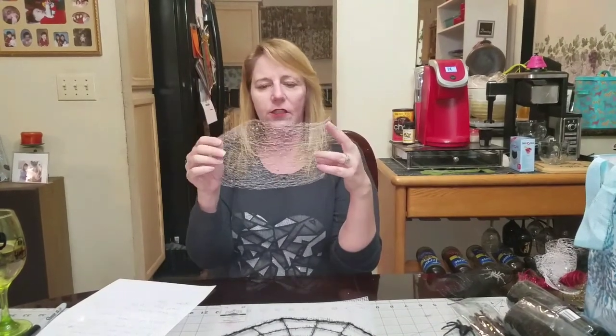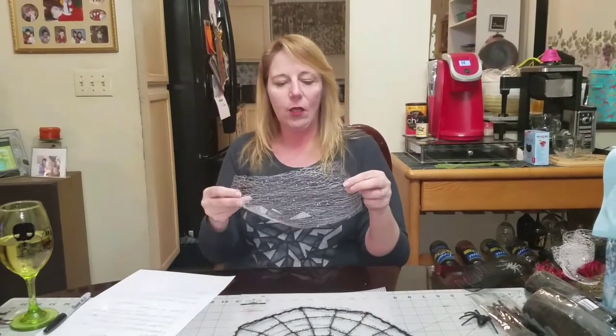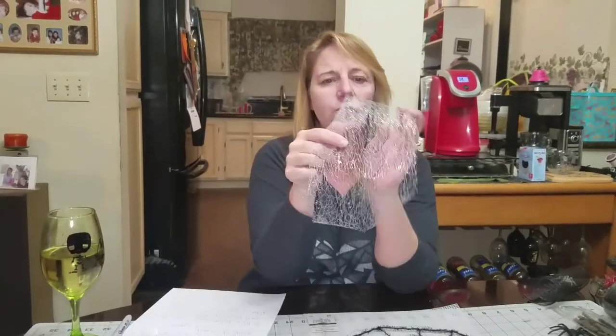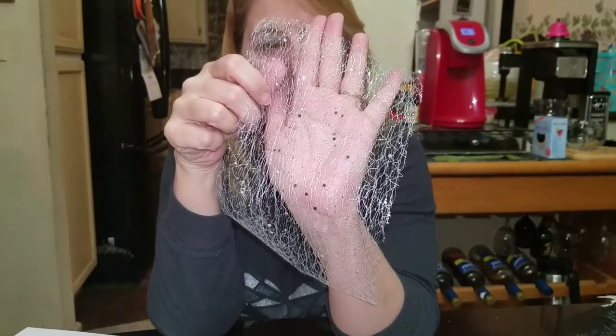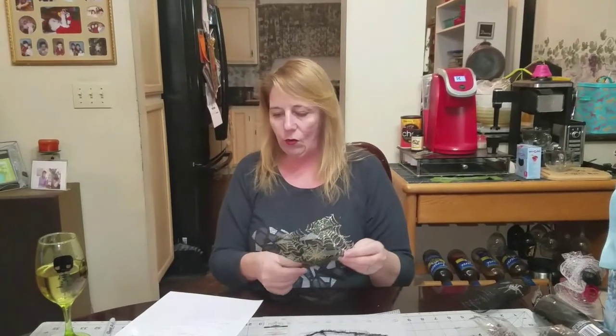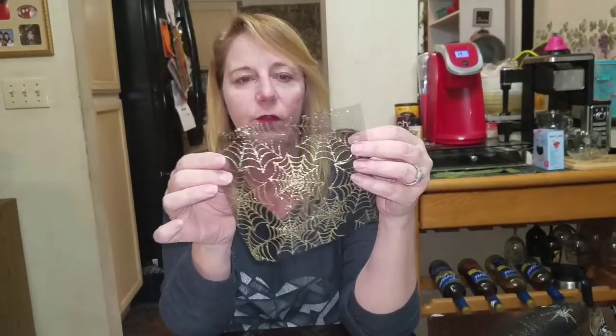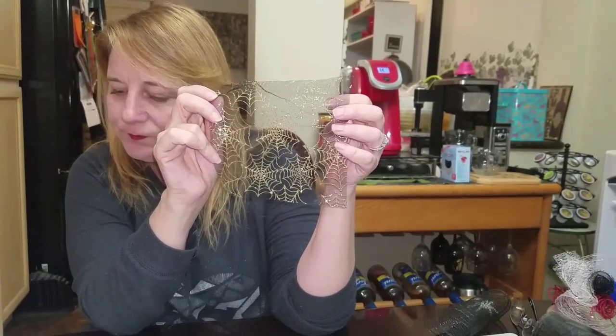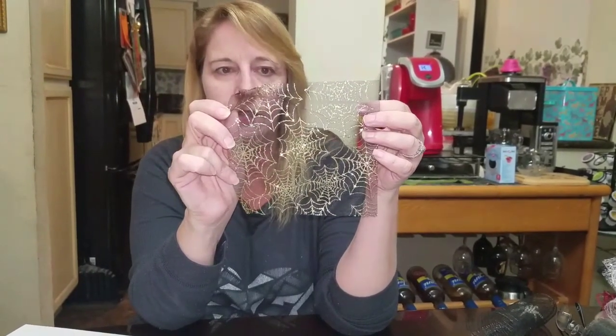You're also going to need two rolls of spiderweb mesh — they call it spiderweb mesh at Dollar Tree. It has glitter and a spiderweb texture, and it's actually available in the Christmas section too in red, silver, and white, so if you don't see it by the Halloween section check there. For tulle, you need three rolls from the 99 cent store; cut 14 pieces at 10 inches each. They're not always consistent on yardage so get three rolls to be safe.